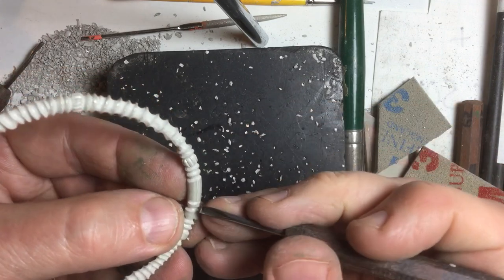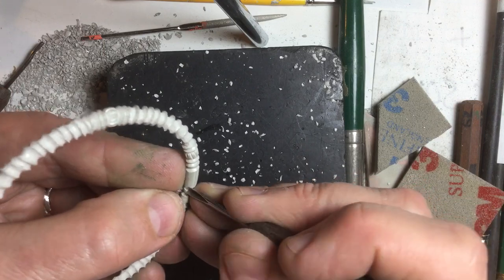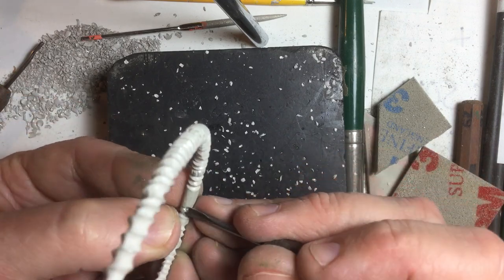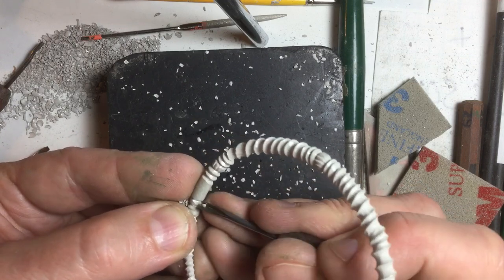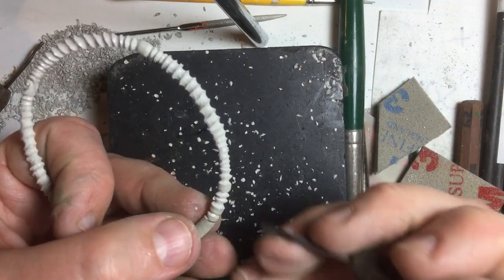This is after many hours of work, almost at the end of this little project — at least the carving part. After I do the carving, I have to then go and do some sanding and some further finishing, and then I'll go into the kiln.